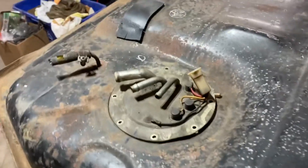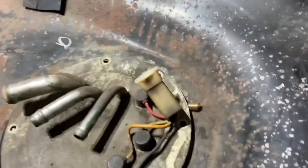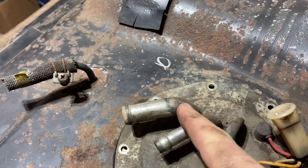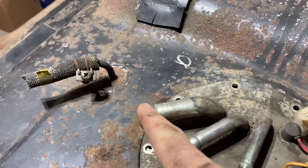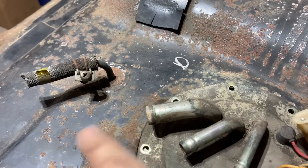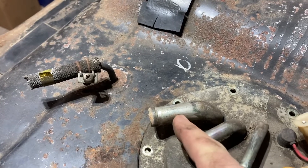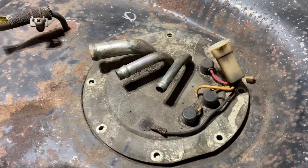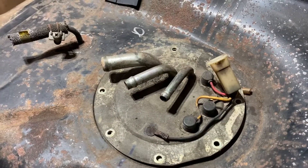We got it in there — looks good. I got the wiring caught in there, but what I'm going to do — another idea by Chris West — is bring the wiring up and out through the vent hose, then put the vent hose over the wiring and clamp it down. Should be good enough. Fits in there good with no problems. We'll see how it pumps — talk to you soon.